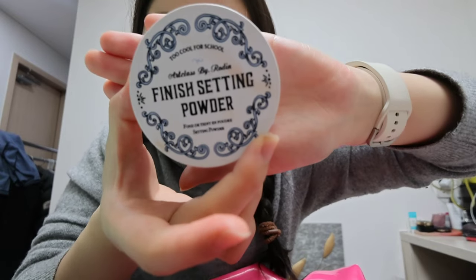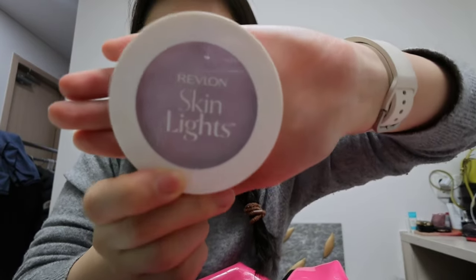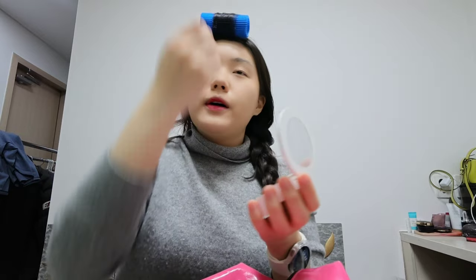Now I'm just going to use the Finish Setting Powder — this is from Too Cool For School. After that, I'm going to use Revlon Skin Light. I got this from Japan and it's really popular. After the setting powder, I like using this because it just brightens your skin. If you're a yellow-toned skin girl, this purple color helps balance out your skin so you just have a bright, clean finish.